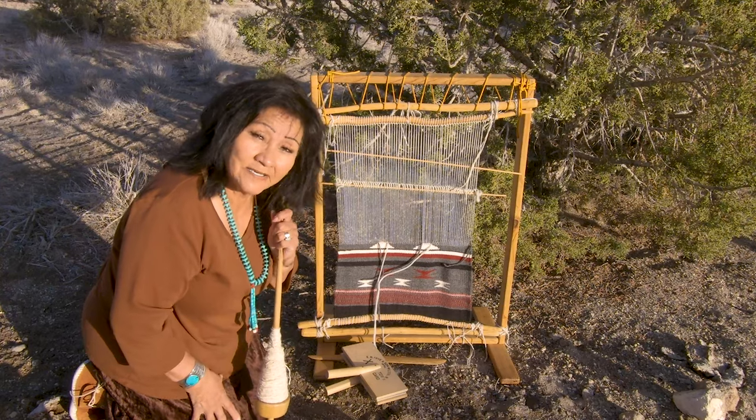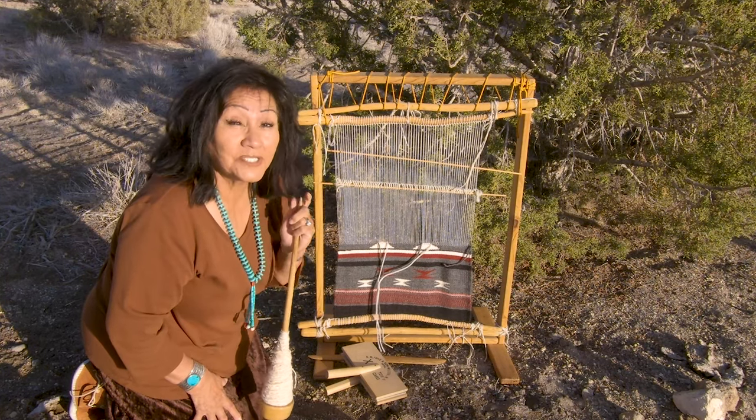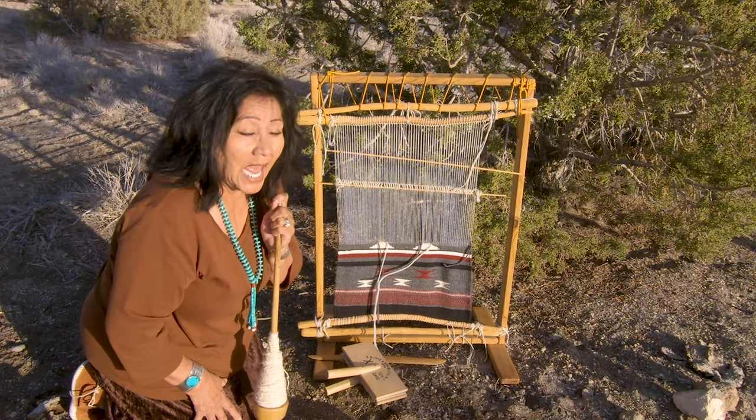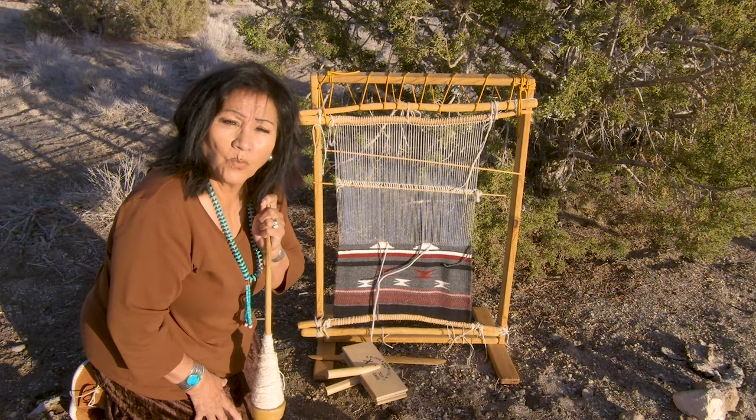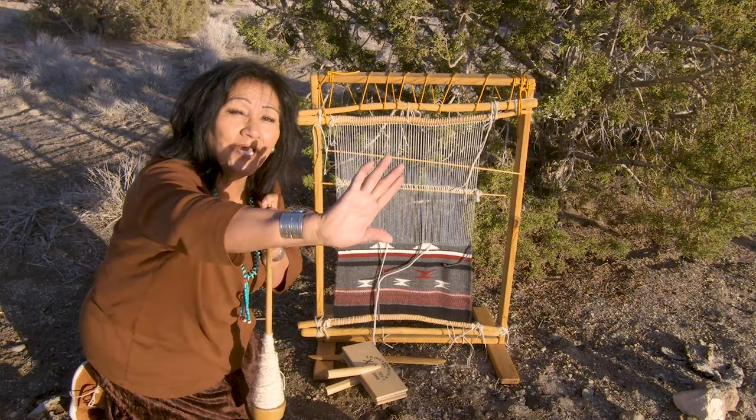So this is it. Grandma loves you, and thank you for watching. I will see you again pretty soon, and we're going to learn about rugs, and then we will get into the shearing. Sounds good. Hug on that.